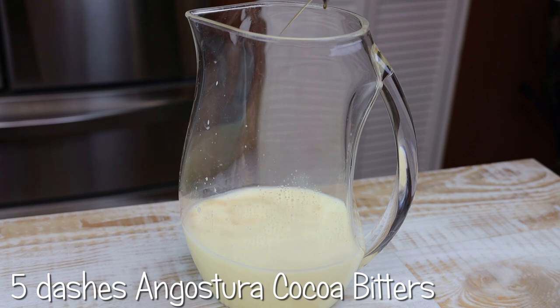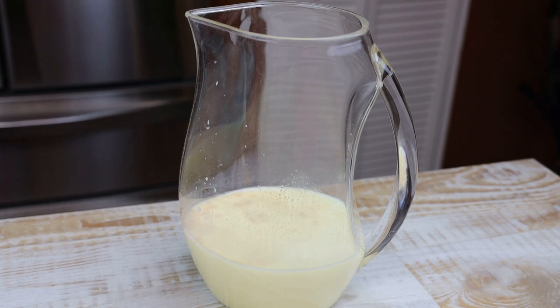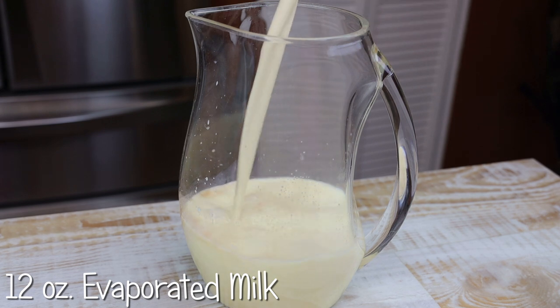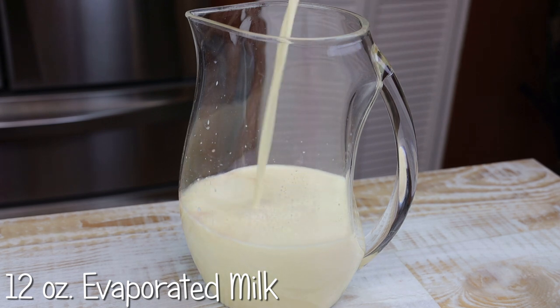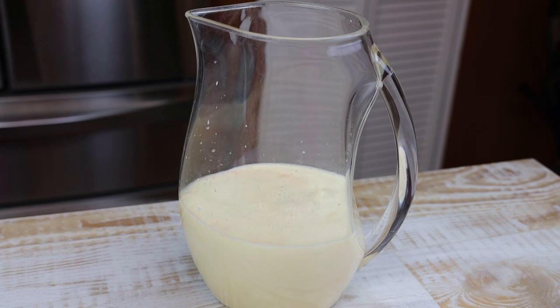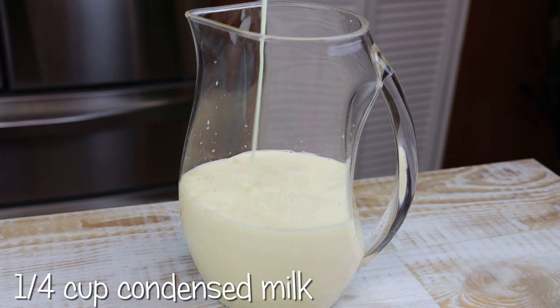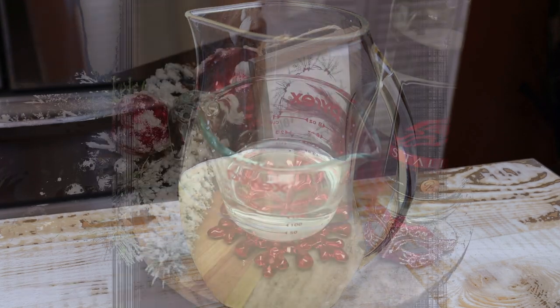In goes a couple dashes of Angostura cocoa bitters, which will help bring out that chocolate element. Next goes in one tin of evaporated milk and condensed milk to sweeten — add as much or as little as you like, or you can totally omit it and use sugar if you wanted to.